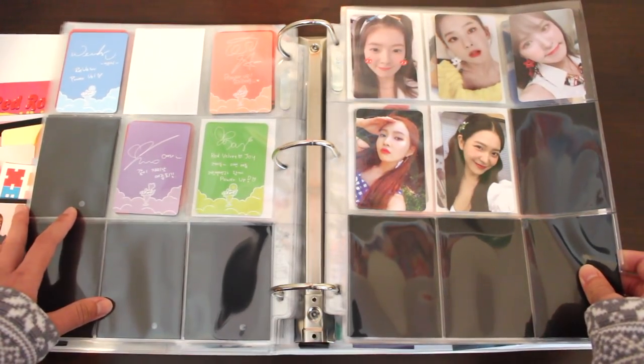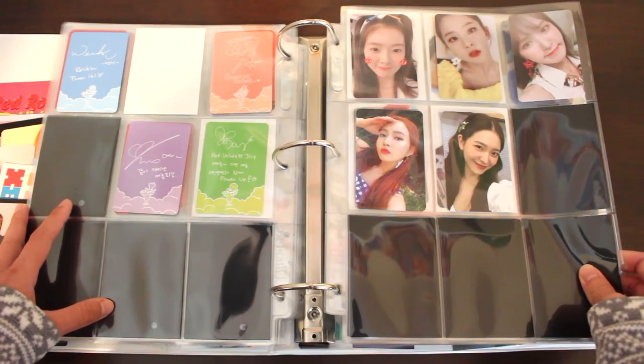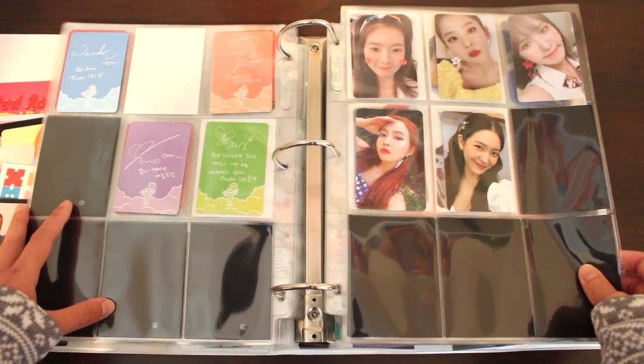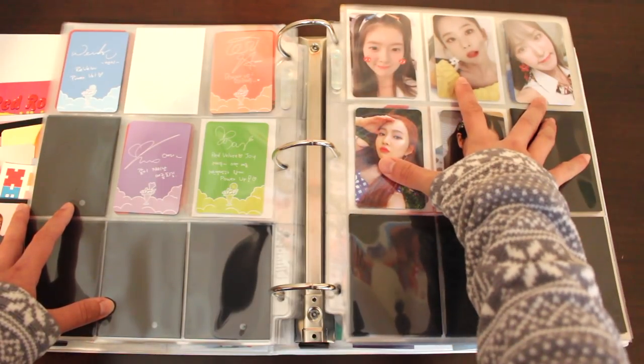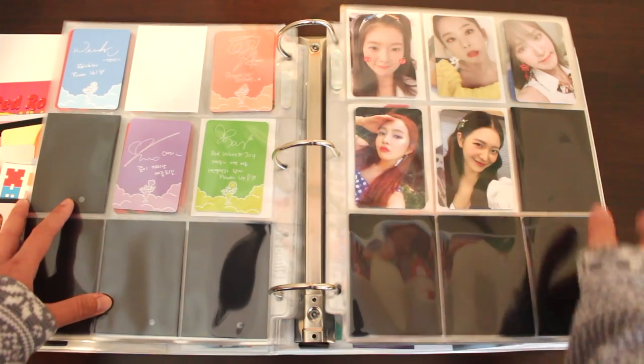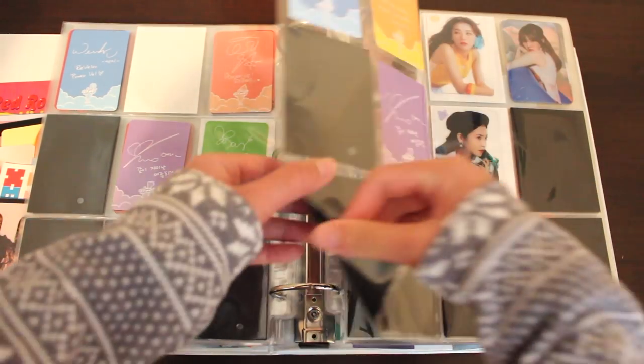Here we have Summer Magic's limited edition set, which I filled up really quickly, mostly because I bought five albums. I think I pulled these four in my album and just needed to buy Irene. I think I also pulled an extra Joy of this version, but my memory is vague.